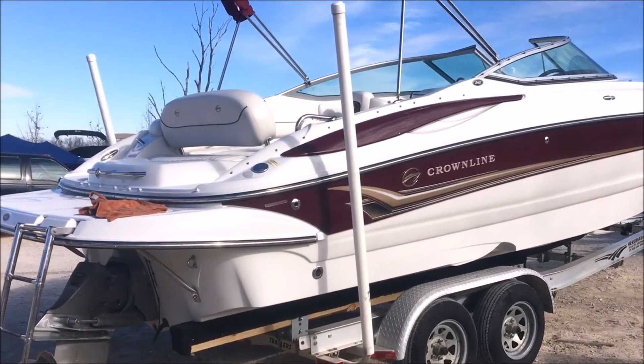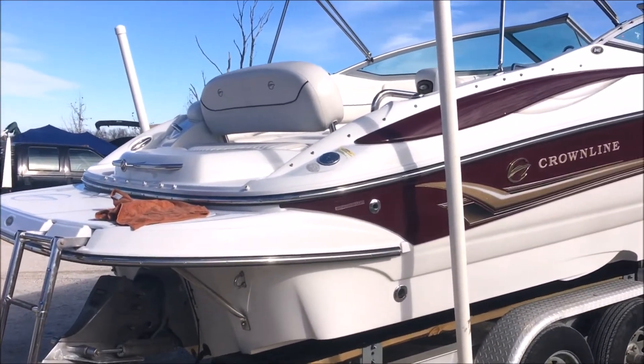Hey guys, it's Brandon. Today we're looking at a beautiful 2005 Crownline 240EX.